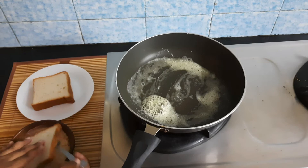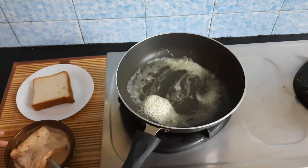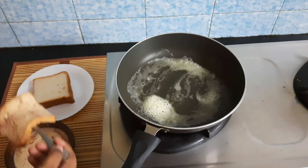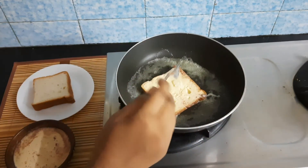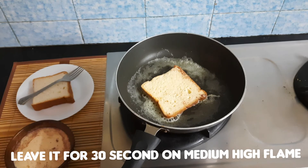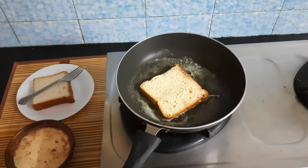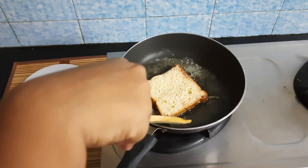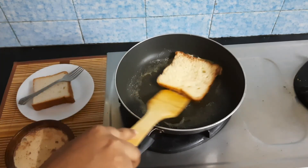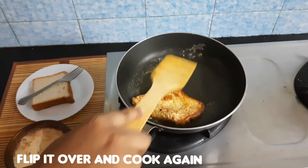Dip the bread in the custard until it is soft. Then place it in the buttered pan and fry. You can use white bread, brown bread, or multigrain bread. Cook on a medium flame for about 30 seconds on each side.